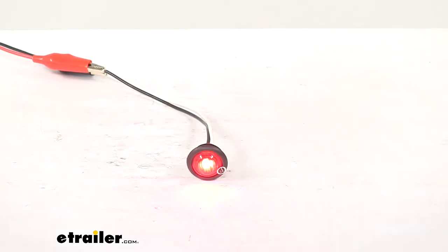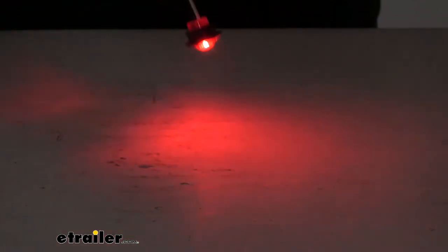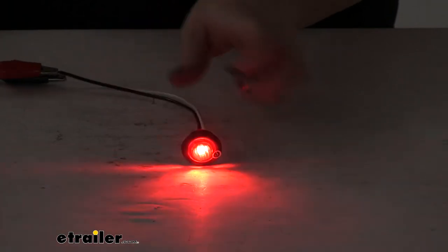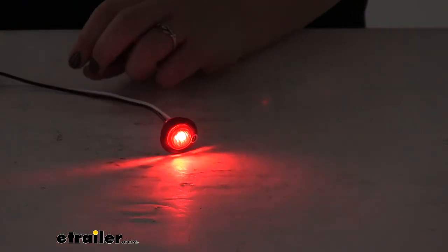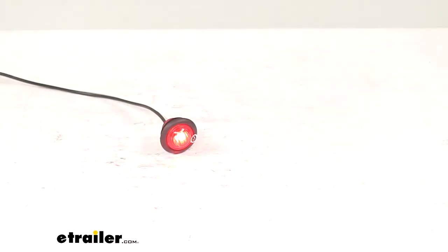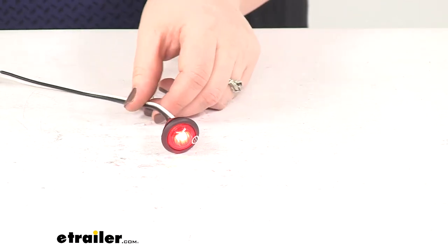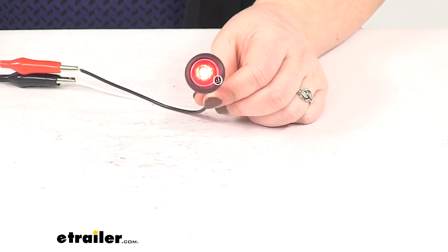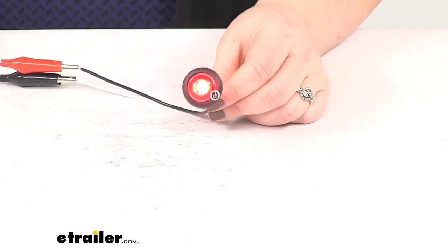Go ahead and turn the lights out in the studio here so you can get a better idea of just how bright that's going to be. It gives us a nice good light — look really cool if you grab a whole bunch of these and get them wired up all along your trailer. It's going to last a really long time, especially compared to those incandescent bulbs. And that's going to do it for our look at the Peterson LED clearance and side marker light with grommet with a red lens.